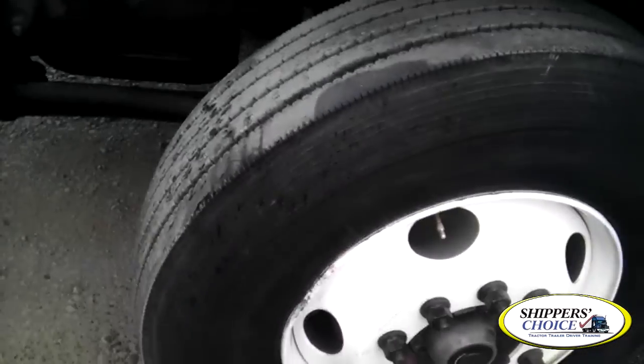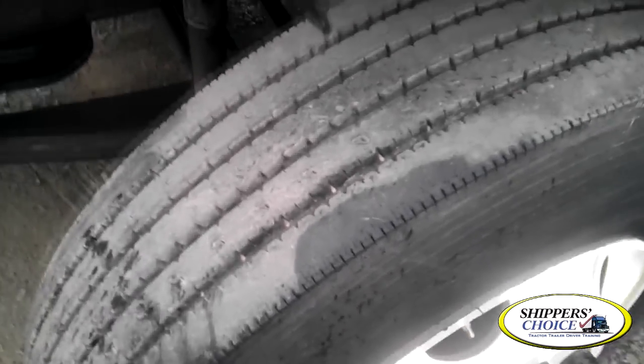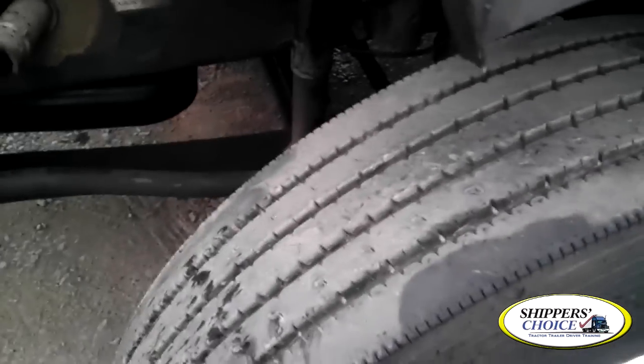You're going to inspect your tires at this point. Check your outer, upper, and inner wall of the tire. There are no abrasions, bulges, or cuts. The tread depth can be no less than 4/32nds of an inch in the major grooves, and the front steer tires cannot be mismatched, re-capped, re-grooved, or re-tread.